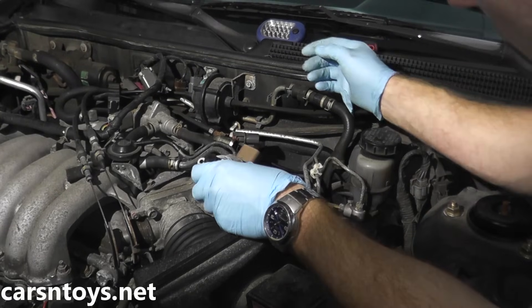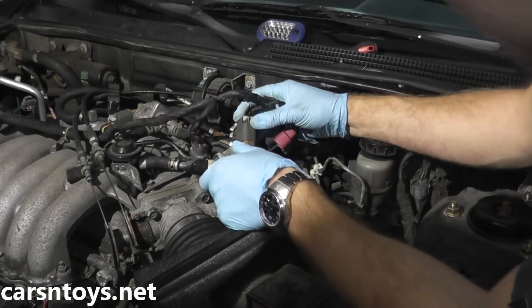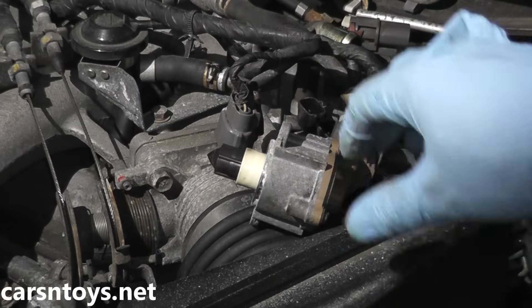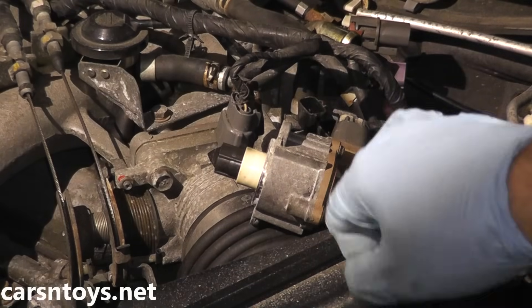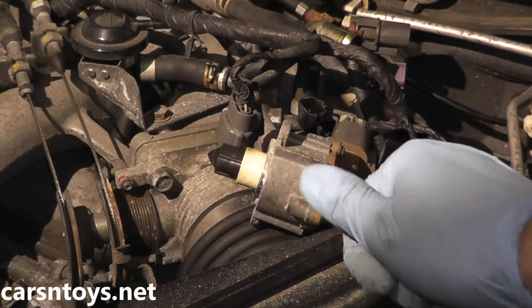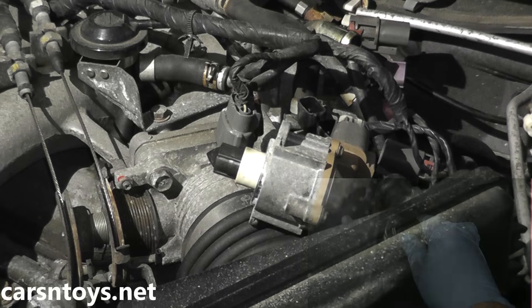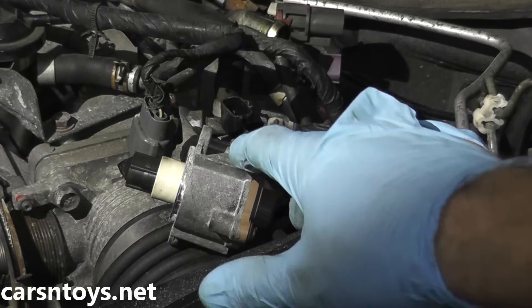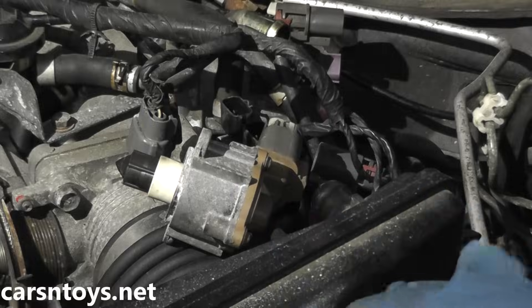For this last test, plug in the idle air control valve with its harness connector and place it where you can see it. Turn the ignition key on and then off — the shaft should move back and forth. That movement verifies that this valve is working correctly. If you don't see any action with the shaft, then you know the valve is bad and needs to be replaced.